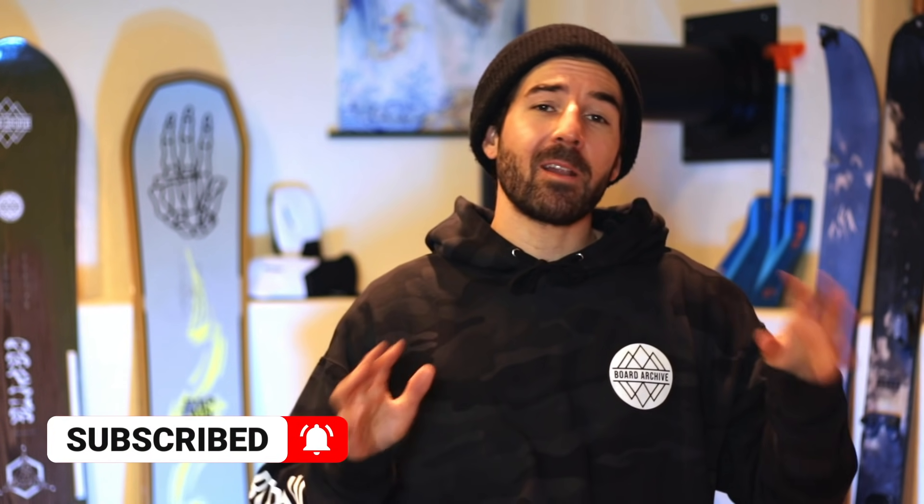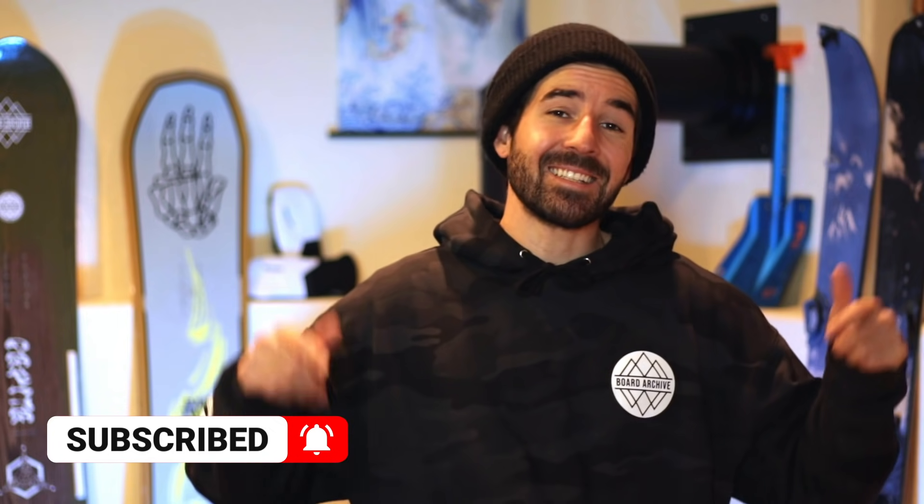There are a couple more boards I want to highlight, but before we move on, I want to let you know that every board on this list is linked down in the description below. If you want to check them out in a little more detail or read a little bit about these boards, make sure to go check out the video description.